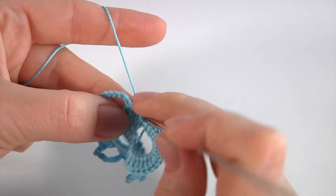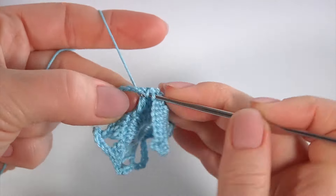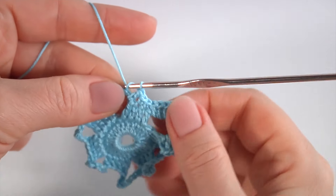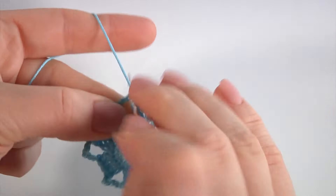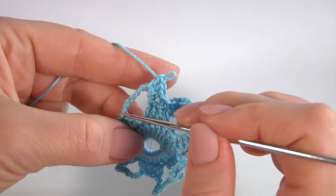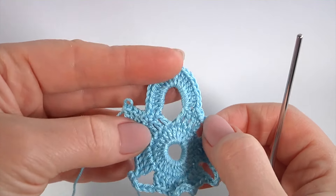Continue working: make eight double crochet into the next chain space. I will start and you continue on your own. Keep working in this way till the end of this round.